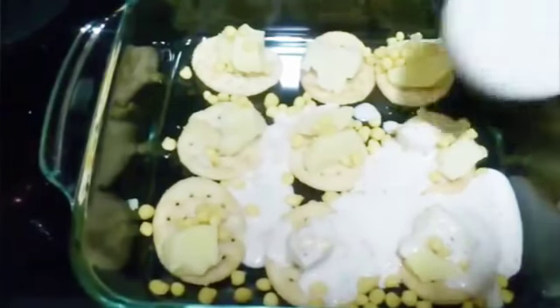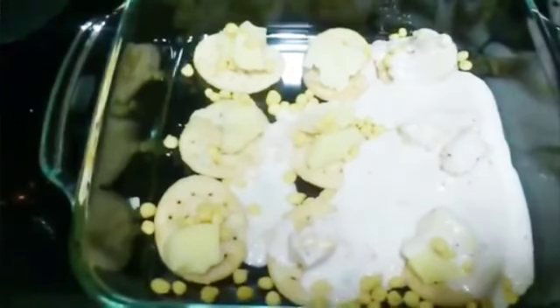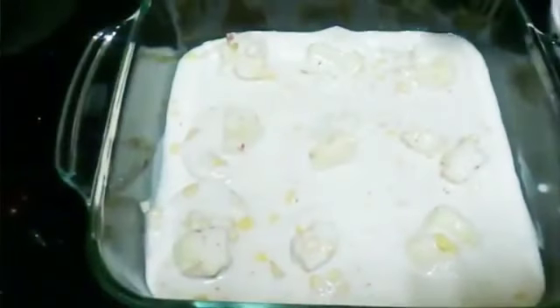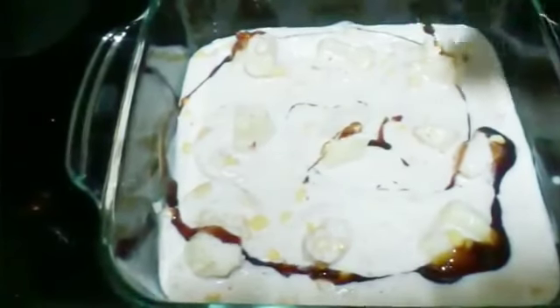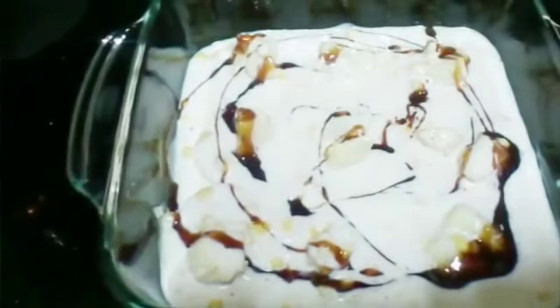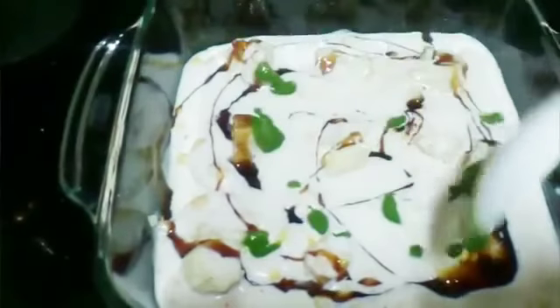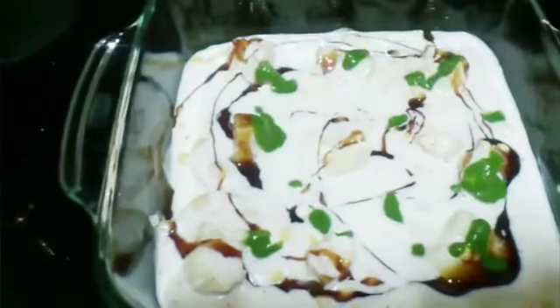Now we will put the dahi on the top. Next we will add our imli chutney or tamarind chutney — it is going to give a nice sweet and tangy taste. Then we will add green chutney, which gives a nice spicy taste.